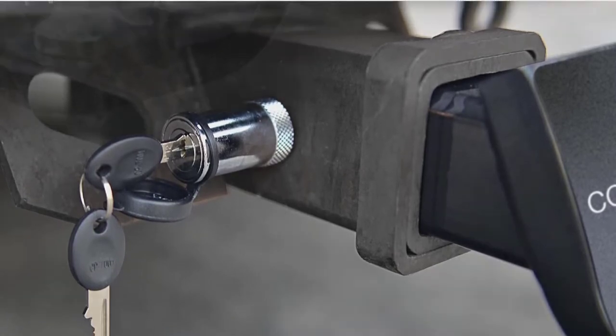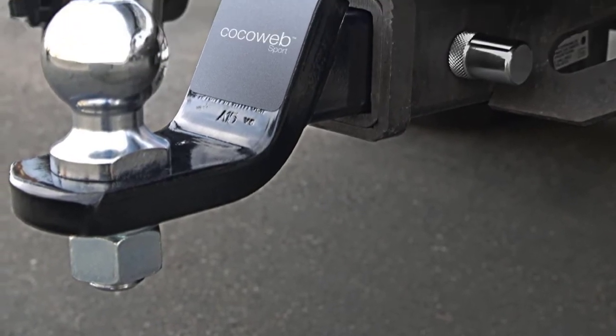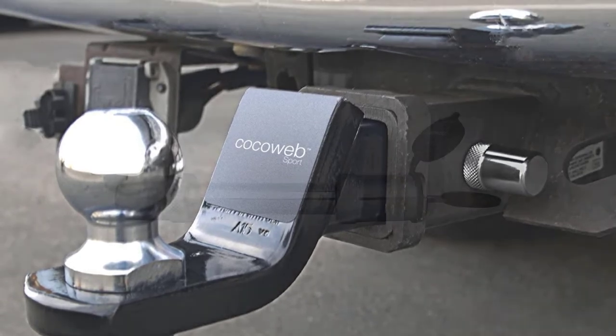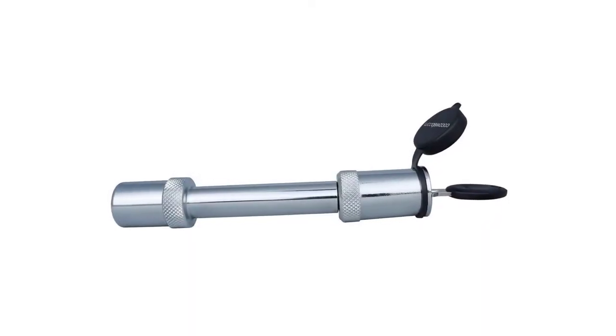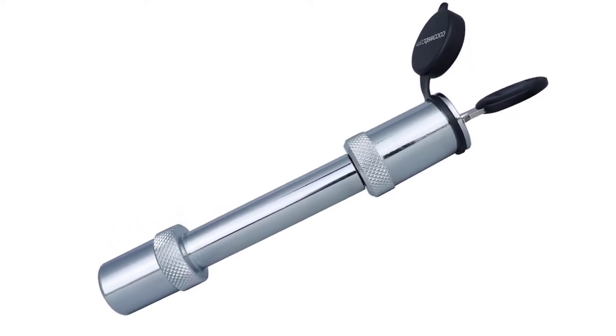The lock comes with a barbell locking mechanism for an extra layer of security, and the design helps make the lock fit more snugly and tightly to your hitch. Another added benefit is the lock comes with two sets of laser-cut keys, so you will have a spare in case one goes missing or you leave it behind.